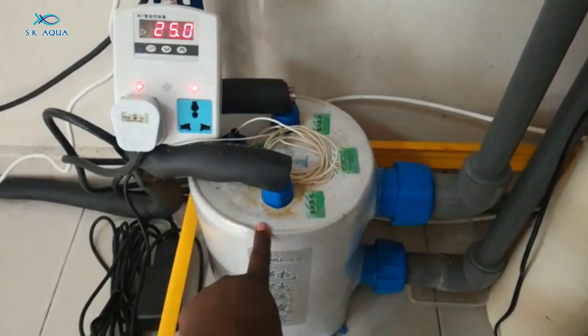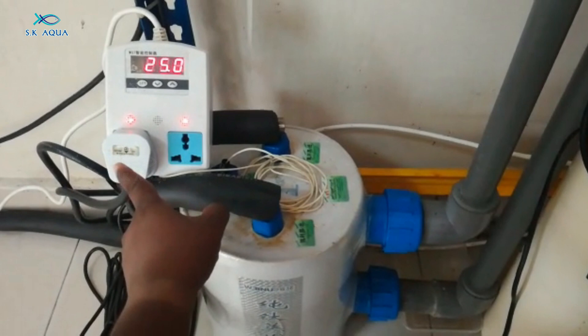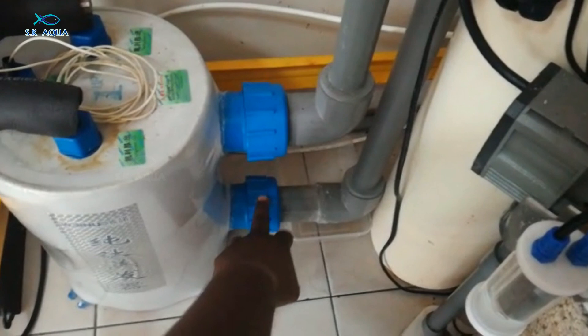This is the titanium coil, and this is the tank. We will cover it in sponge. There is also a controller to control the compressor — on and off. The current temperature is 25°C and the tank is at 24°C. The reef tank is maintained at 24°C.